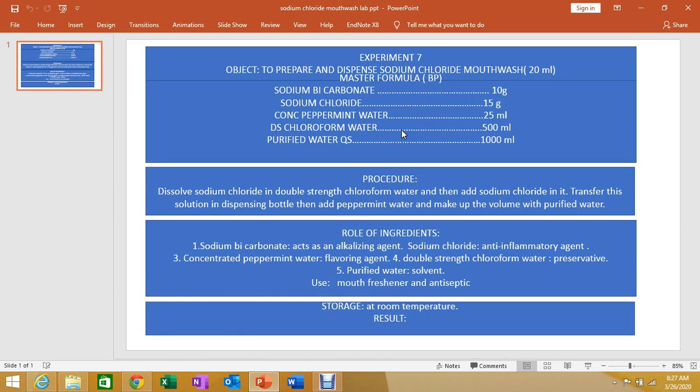We will calculate according to the required volume. To prepare sodium chloride mouthwash, dissolve the sodium bicarbonate in double strength chloroform water, then add sodium chloride. Transfer the mixture into a dispensing bottle and add peppermint water.